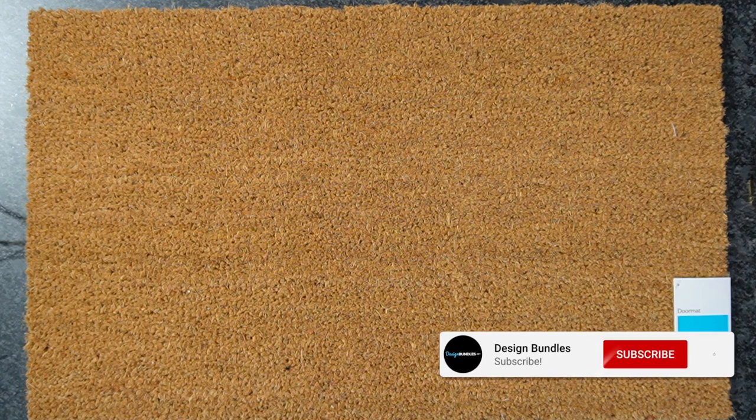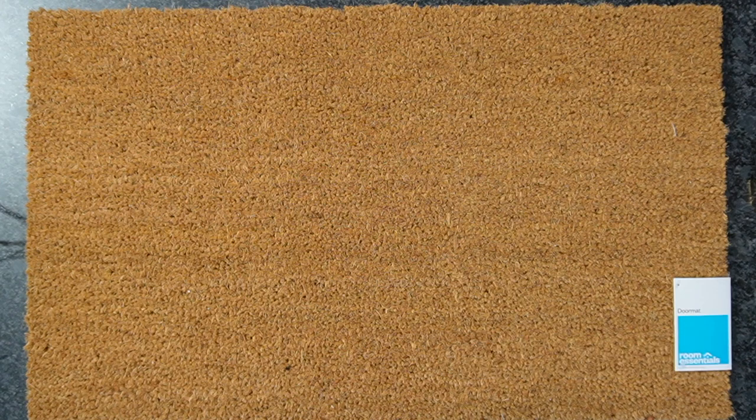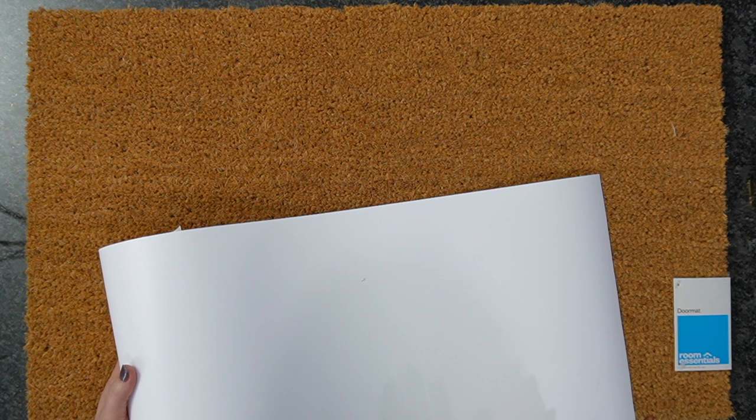Welcome back to Design Bundles YouTube channel. My name is Crystal, and today we are going to create a stencil with our Cricut. I have already cut mine out using removable vinyl. What's really cool is I used the new Cricut Explorer 3 — you could definitely do this with the new Maker as well.